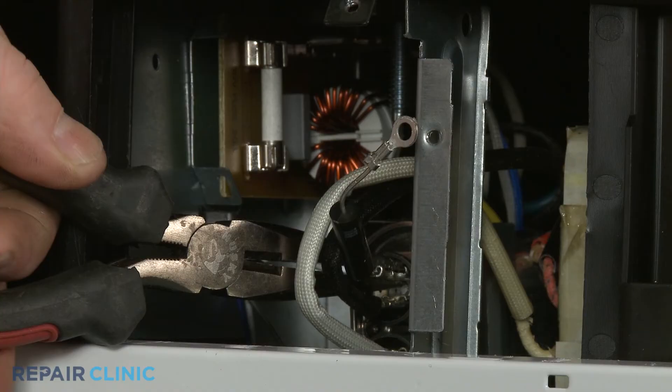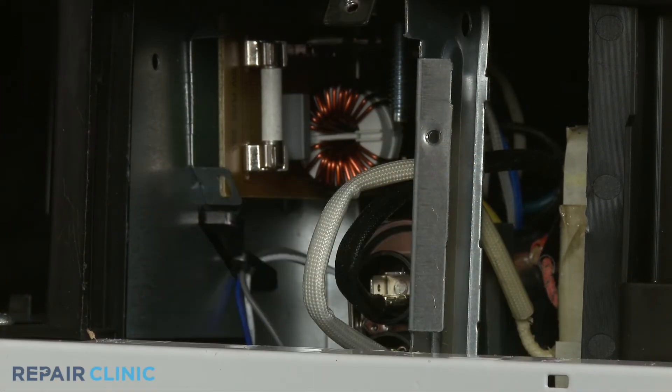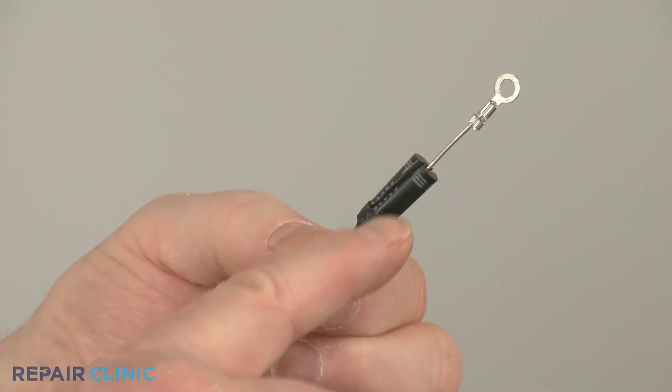If the diode is burned out, the magnetron will not receive enough voltage to operate. When a diode fails, it will often appear visibly damaged.